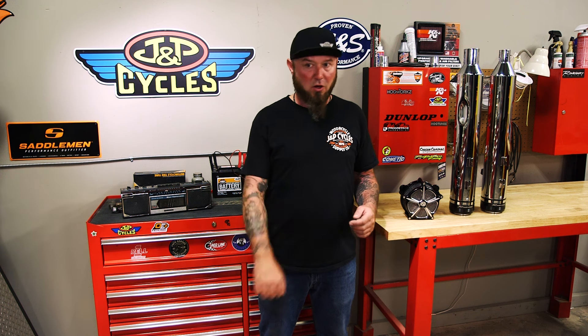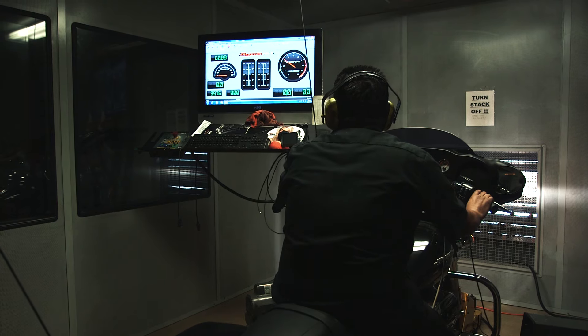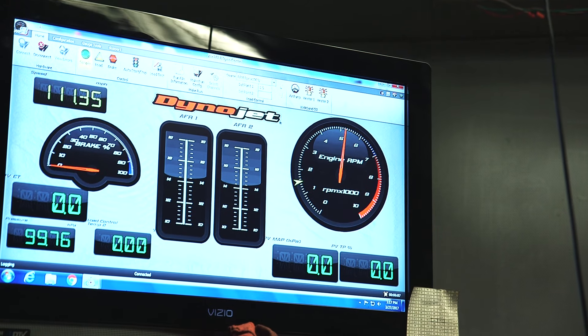To give you an example, we took a brand new 2017 Milwaukee 8 Street Glide and put it on the dyno to see what it would do, because these bikes feel really fast for a stock bike — tons of off the line acceleration, they feel good all around town. Put it on the dyno, I was kind of surprised. It only made 74 horsepower. However, it made 98 foot pounds of torque. That's why that bike feels so good.